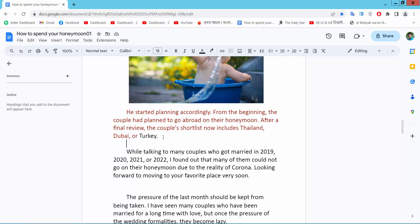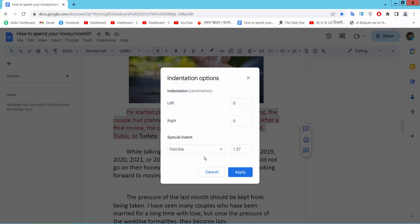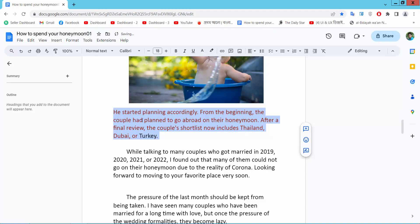Simply select your indented text, or select the Format option. Here you will find the Indentation option — select Indentation. Simply set First Line to None and select Apply. The first line indentation is now removed.